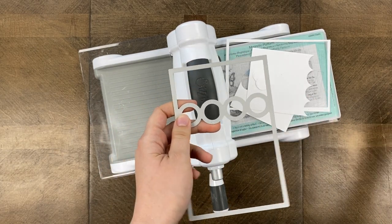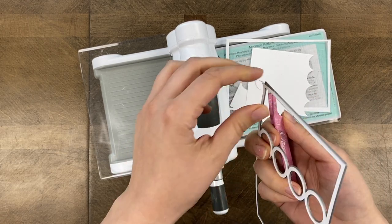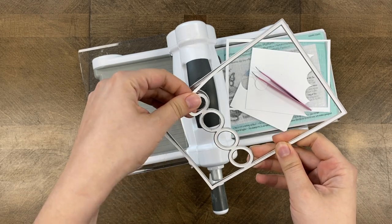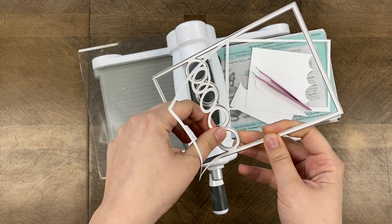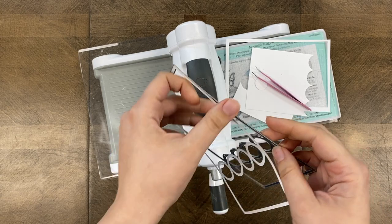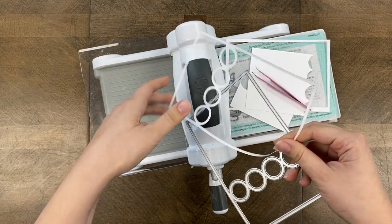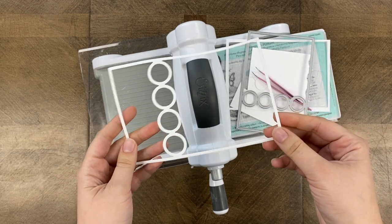If you can't get the frame out, you can use your tweezers and poke through one of the holes on the side and then very carefully take it out of the frame. This is a pretty thin die so you really want to be careful. It is a very big die so take your time — thankfully you don't need very many cuts. For my layout today I will be cutting with this die four times. Here is the cut.